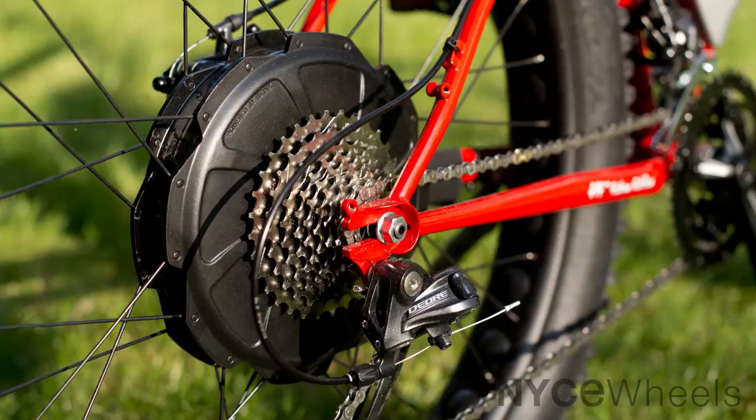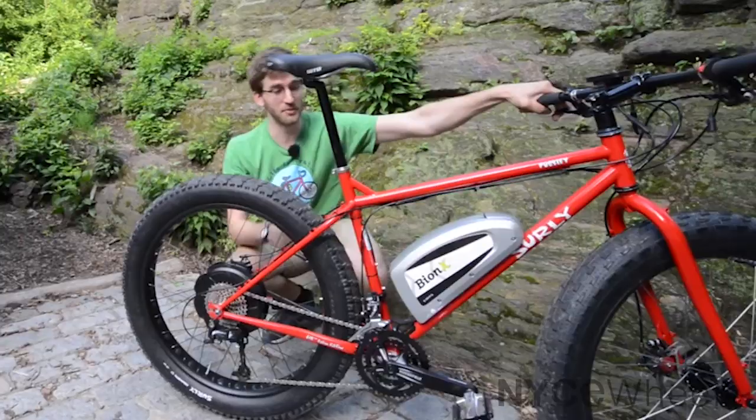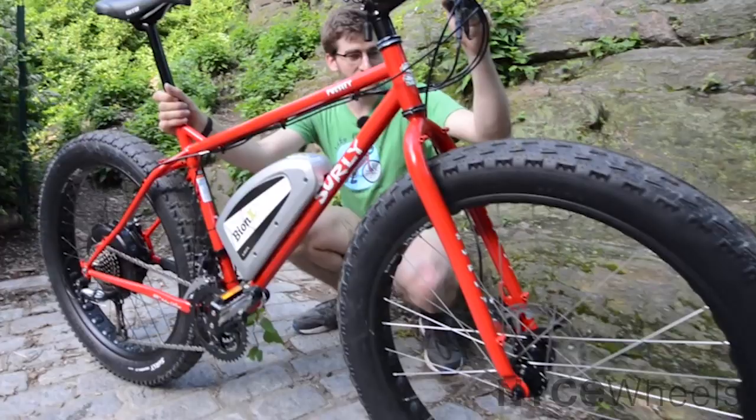This is definitely the most fun video I've ever made at Nice Wheels. We have the Surly Pugsley with a 48 volt Bionics electric motor kit on it. One of my colleagues described it as an urban assault vehicle, and the Canadians keep calling it an electric bush bike. I feel like I'm riding a monster truck, but it's a bicycle and it requires zero effort.